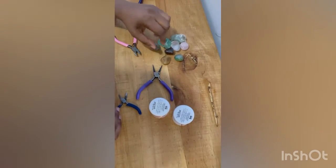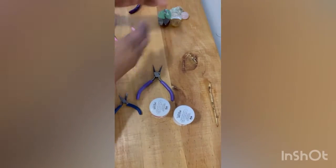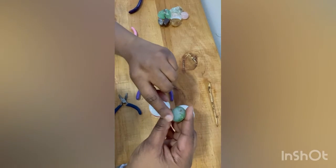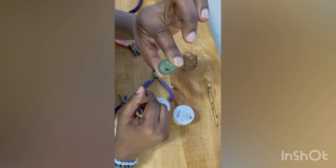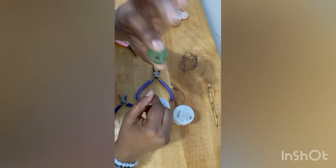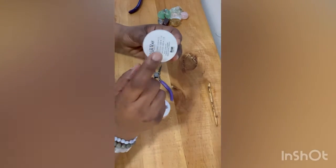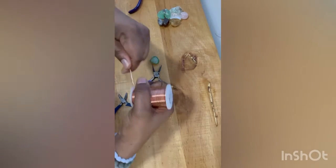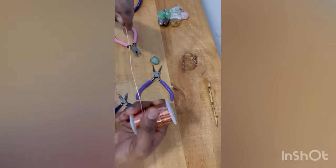These are the crystals I'll be using. I'll be using a tumbled crystal because those are the hardest to wrap — they're a little slippery because of the tumbling process. What I like to do is pick crystals with a flat back or edge, and that helps me with the tumbled crystals.